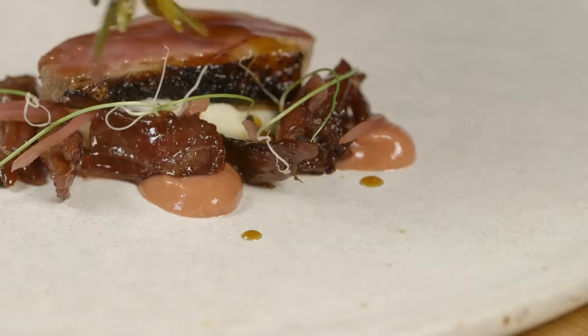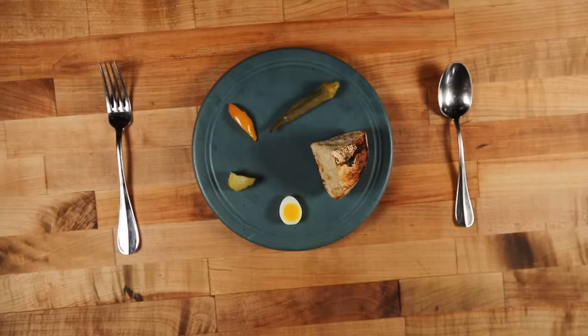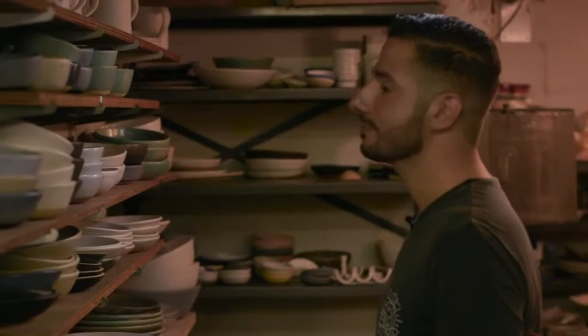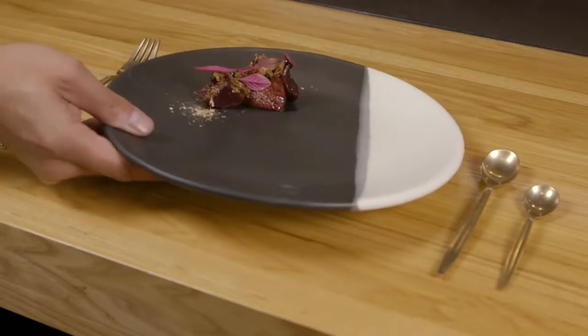You've spent a lot of time striving to make something just right, and you want to put it on something that allows your work to shine. Chefs frequently come here, borrow some plates, take them back, and see what they want in terms of size and color.